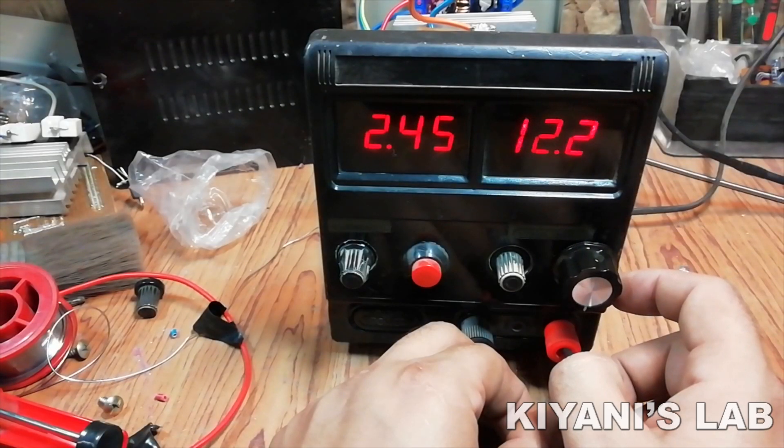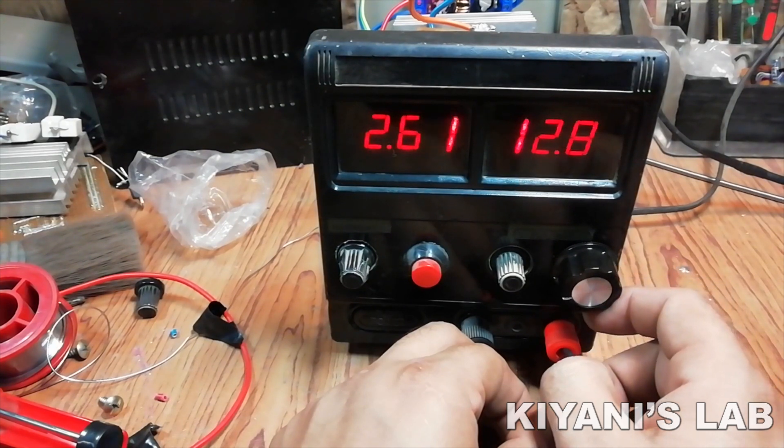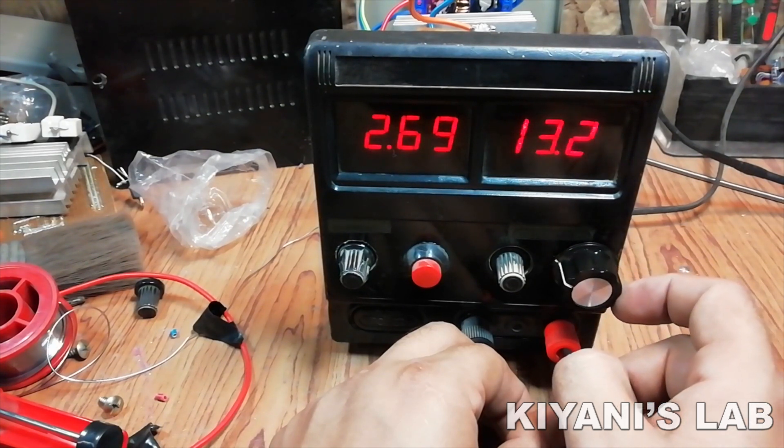I am very impressed with its performance so I decided to put this circuit in my power supply. So without further ado, let's start this video.